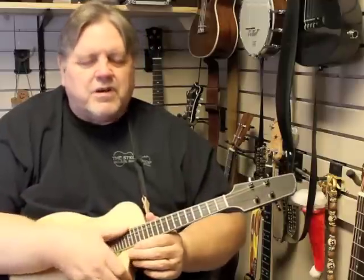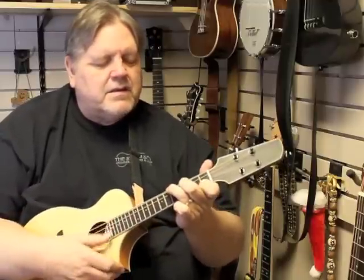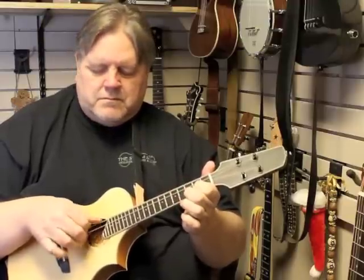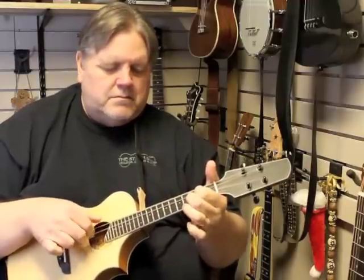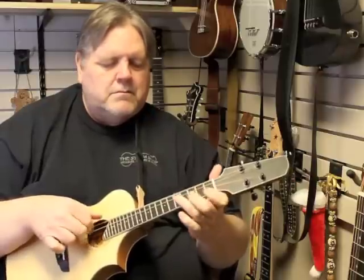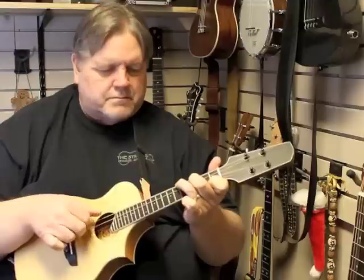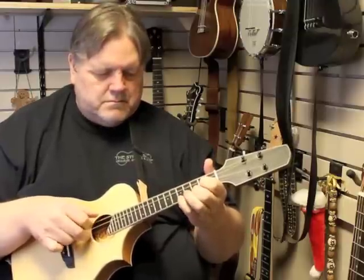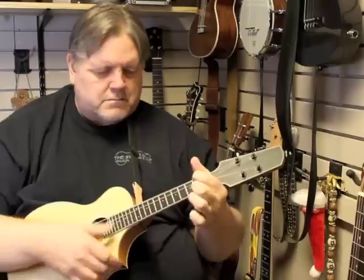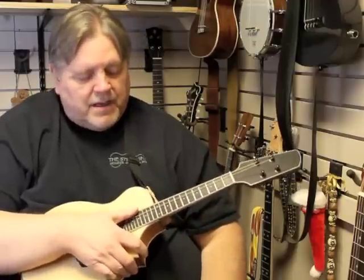Sounds great strummed, sounds great picking it — finger picking too. Anyway, I love this thing. I play it every day. Someday I'll actually be good on this thing.